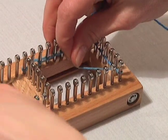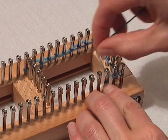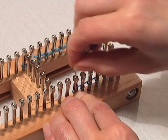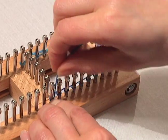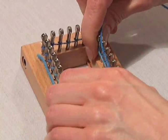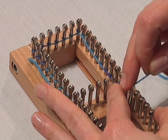Turn your board around, and then just continue around your loom. Make sure you wrap every one. You're on the slider pegs.